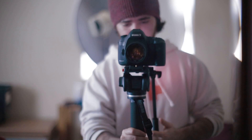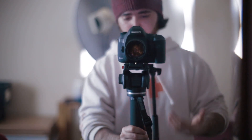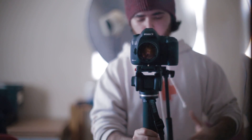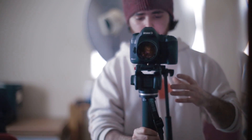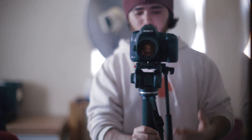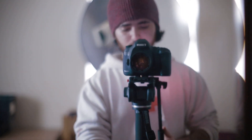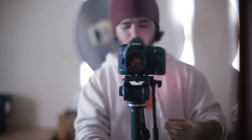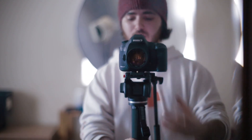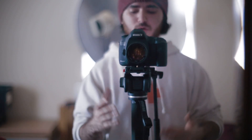I've used, I think, every Manfrotto head — the video heads anyway: the 504HD, the 503, 502. I went to a shop and tried them with a slider, and was never impressed with the larger versions. The 701, which was their small one, was actually the one I liked — it had the nicest fluid motion. That's no longer the case. And for the £200 price tag, you cannot use this head on a slider or a tripod or anything else.